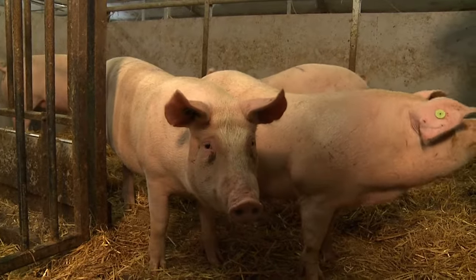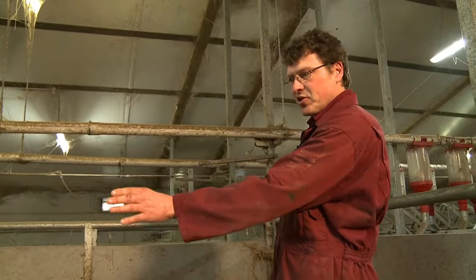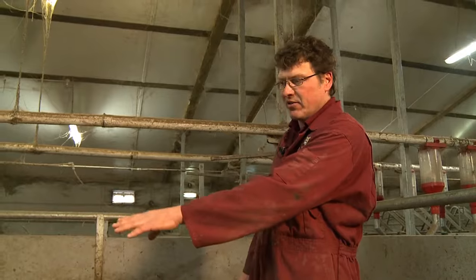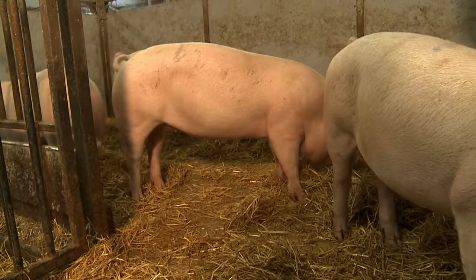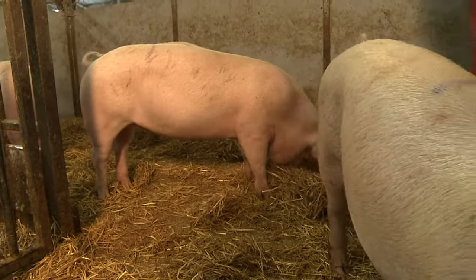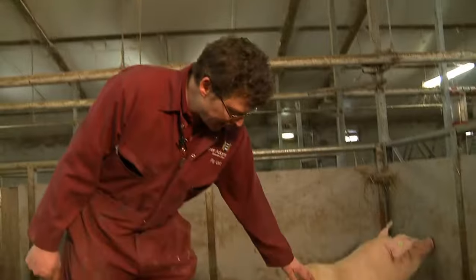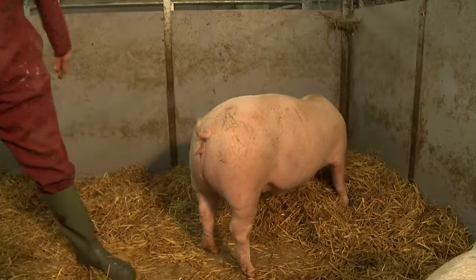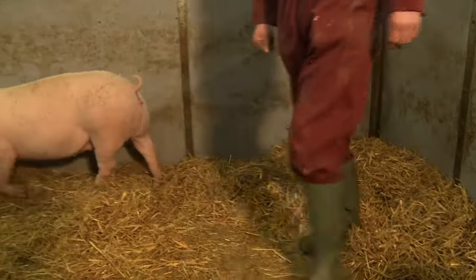Looking at these gilts from behind, you can see the shape there. On the typical sort of scoring, I would score that gilt at around about a three — most of these gilts would fall into category three. Slightly fatter that gilt there, but in good condition for service — not too fat, not too thin.